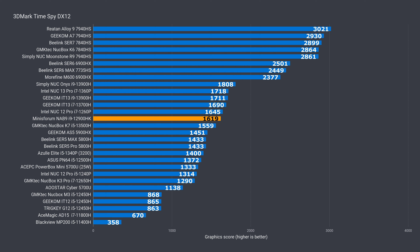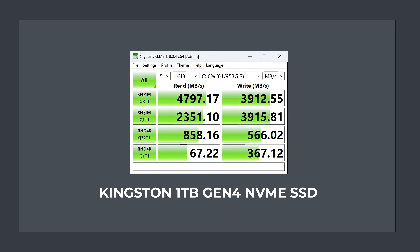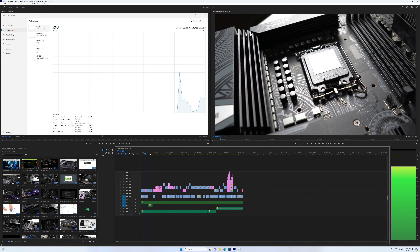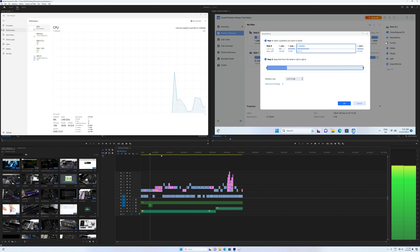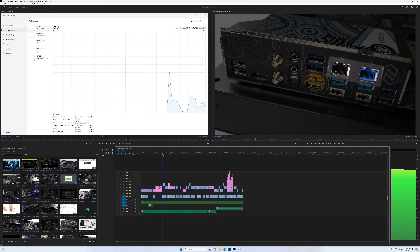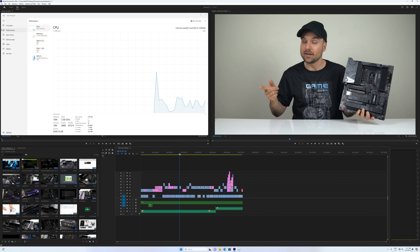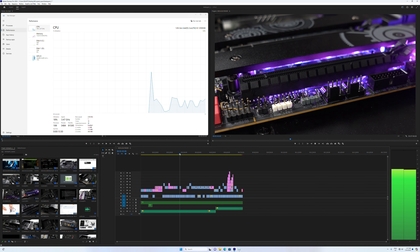The i9-12900HK is on the higher side of my benchmark CPU stack, and around the middle for graphics. The Gen 4 NVMe SSD performs above Gen 3 speeds in sequential read and write, but is still a ways off the fastest Gen 4 drives. Intel CPUs do much better in multimedia and video editing compared to AMD, thanks to Intel's Quick Sync hardware decoder. It's pretty damn awesome in Adobe Premiere, and the NAB9 can handle a 4K project without issue.